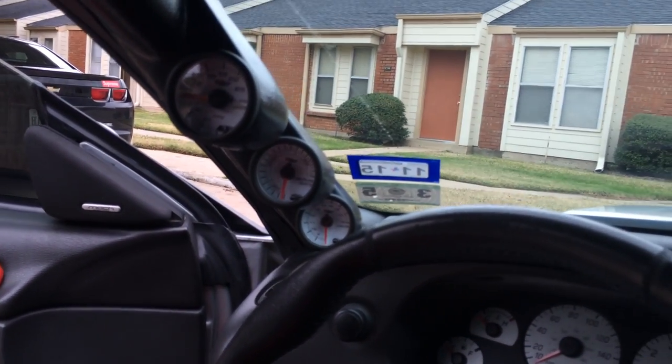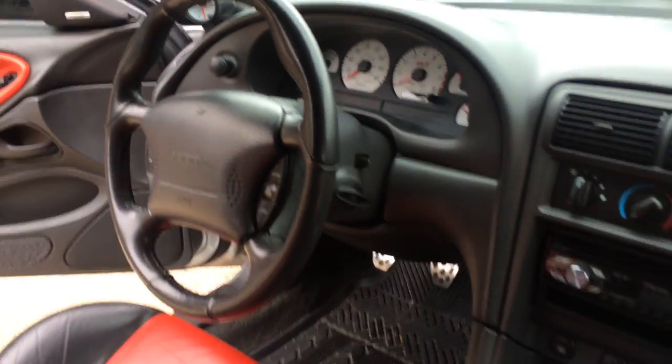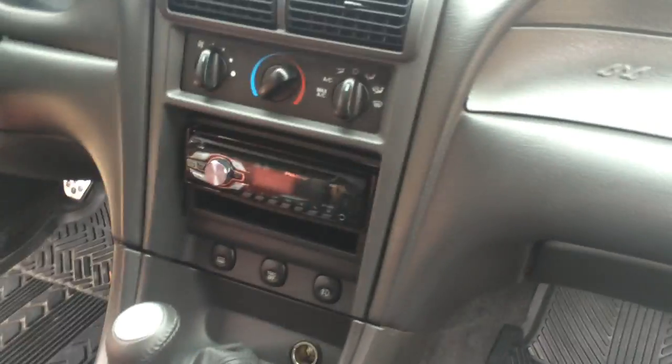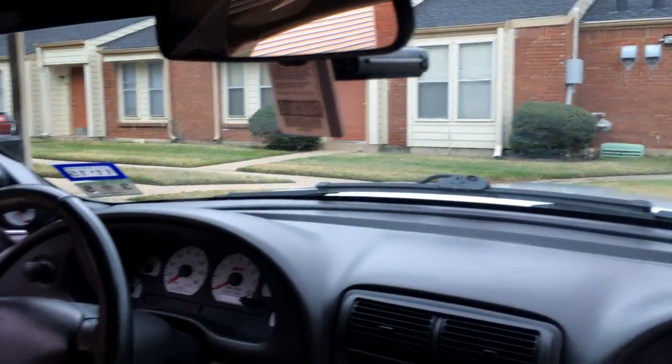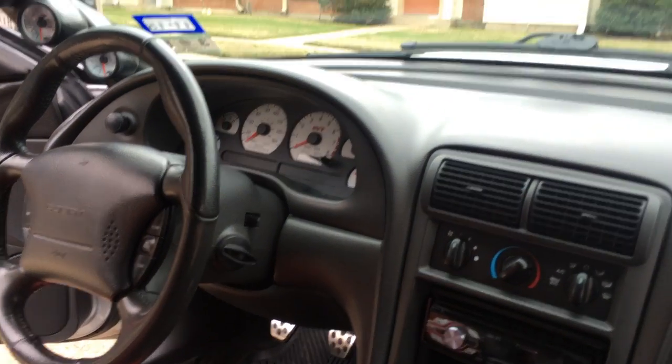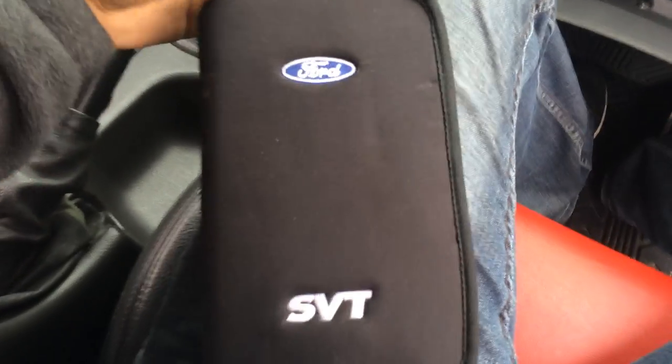I put in some Glow Shift gauges. The back seats are basically perfect — no one has sat in them. The only things I have in here are my radar detector, my parking pass, an auxiliary cable, and my Ford SVT booklet and manual.